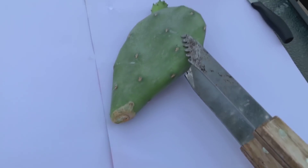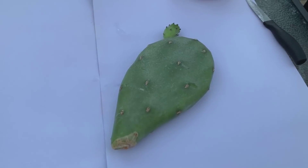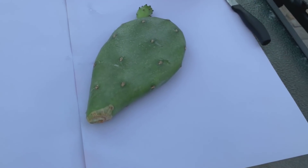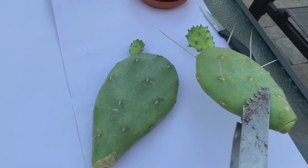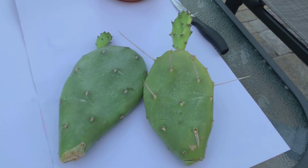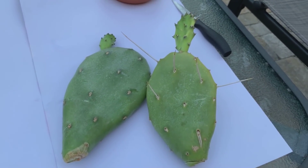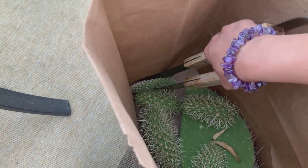He had lots of opuntias in his yard — different kinds. This is one of them; I think this is the one with the pink or red flower.